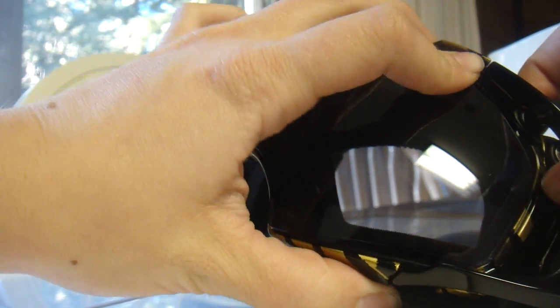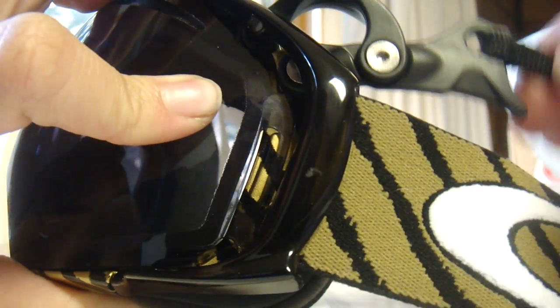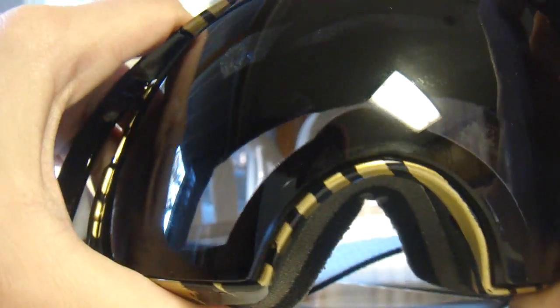Once it's in, you'll just want to make sure it's secured down here at the end where it comes together. All you have to do is take this lever and pull it back down, and it pops the goggle into place. The goggle is good to go for the mountain.